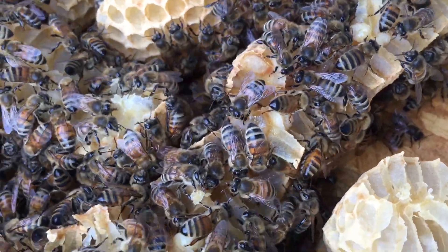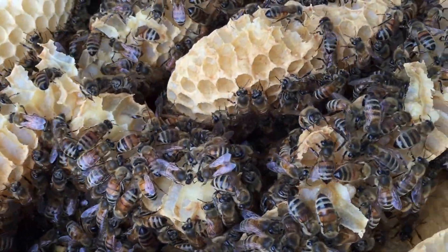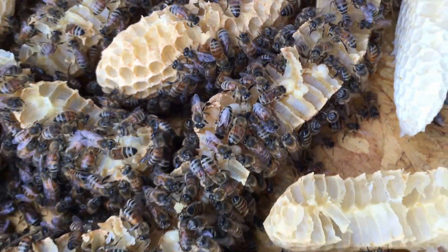When we pulled this off we took a real careful look and the queen is actually down in there roaming around, so we'll have to be careful pulling this apart. Get your winter rims off early.